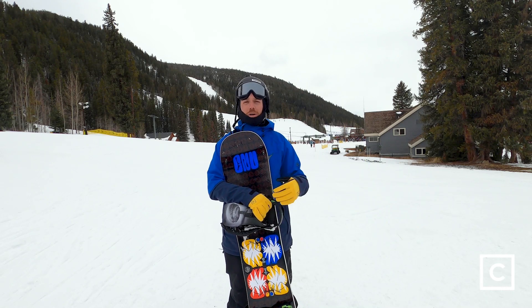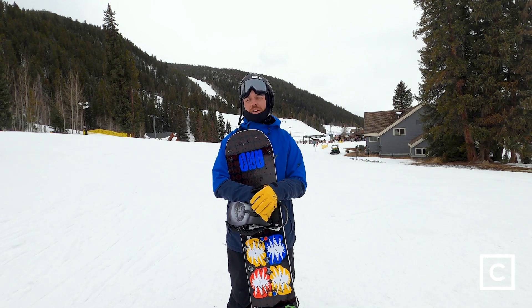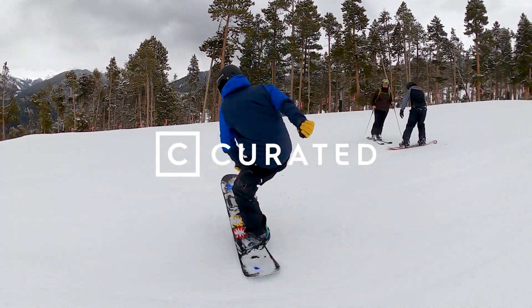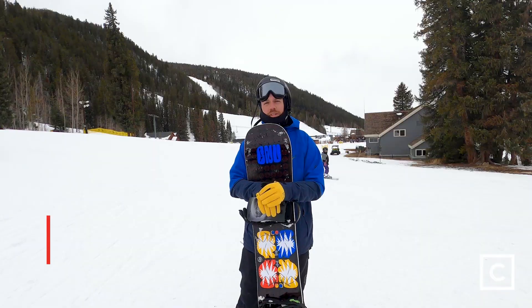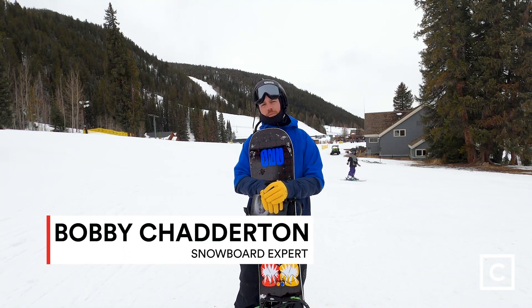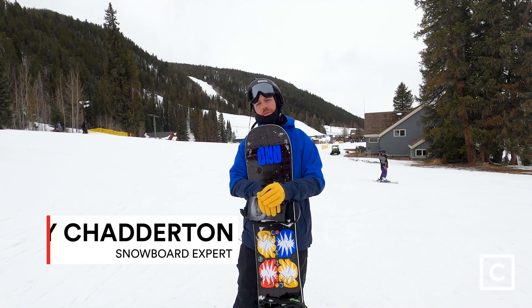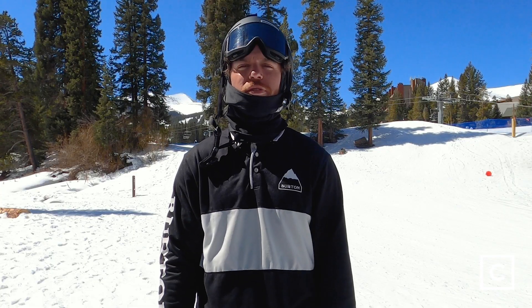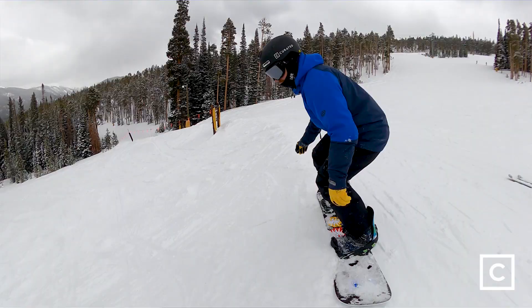If you're looking for a board to do some urban jibbing on, this is going to be the one that you're looking for. What's up everyone, Bobby Chatterton here, snowboard expert at curated.com. Today I rode the 2022 GNU Headspace C3. All of this information is completely unbiased and I am not sponsored or affiliated with any brands.